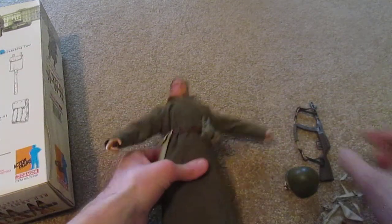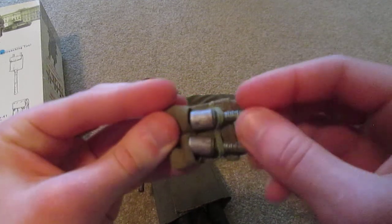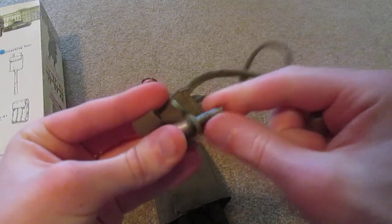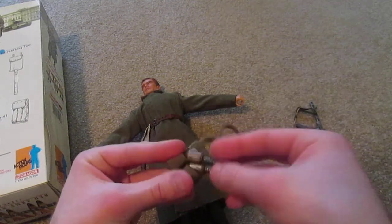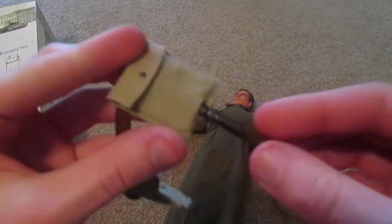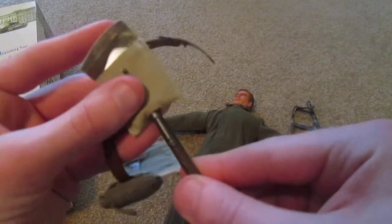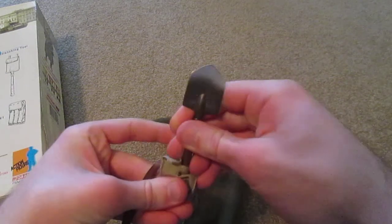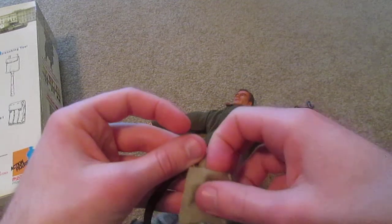Next we have this huge pouch - there's nothing inside it, but it looks very nice on the figure. Also slung around his shoulder we have some grenades. We have two stick grenades, which are also very nice. I like his belt - that's very cool. Over here we have an entrenching tool; let me take the shovel out. There's his shovel or entrenching tool - really cool - and I really like the pouch that is included.